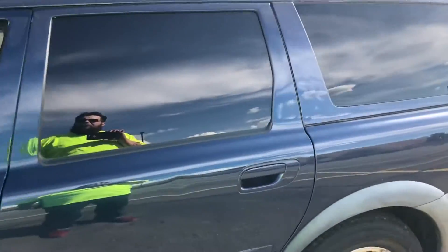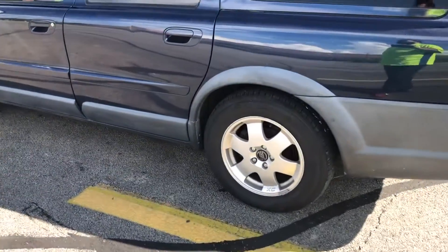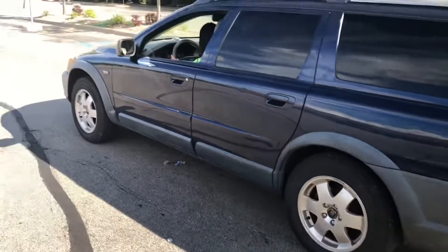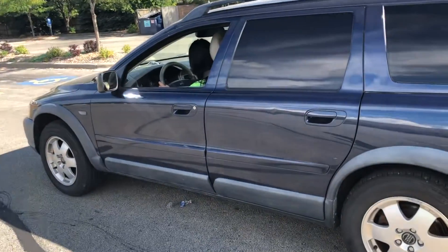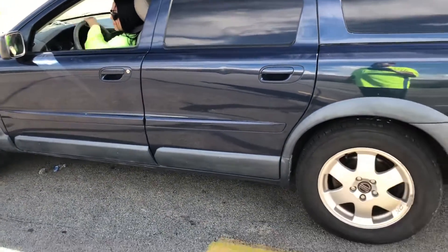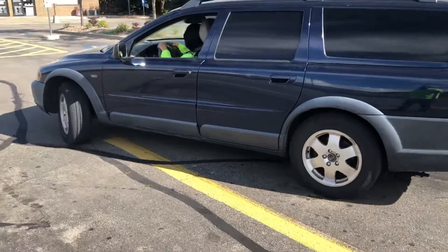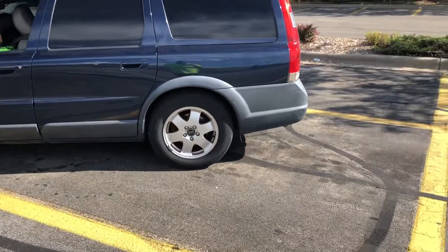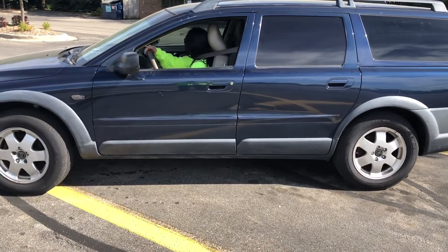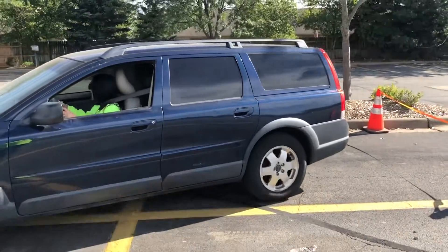All right — just a little bit more, poquito mas. That's fine. Now turn your steering wheel to the right. There you go, you got it, keep going. Now start turning your wheel to the left as you go — keep going, keep going. There you go, don't stop. Awesome, awesome!